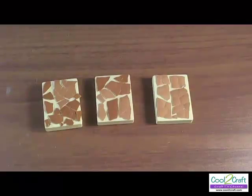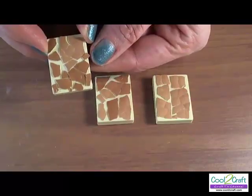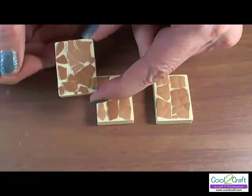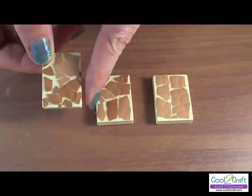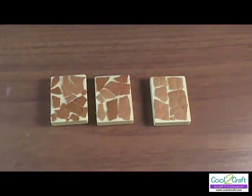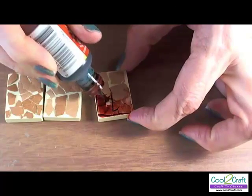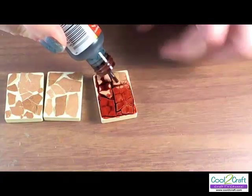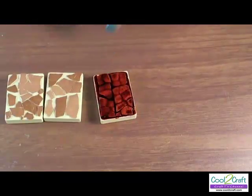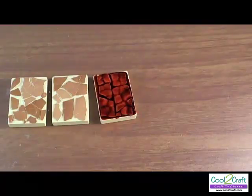Now that my eggshell pieces have dried completely, it's time to color them. Before I color, I'd like to check my edges to see if there are any pieces hanging over. I see that there is a piece here, so I am going to break it off just with my fingernail. And we can come back and sand if there are any sharp edges left. I'm using alcohol ink to color, and I apply my ink directly over the entire surface. Continue to color each of your pieces the same way and let the alcohol ink dry completely.